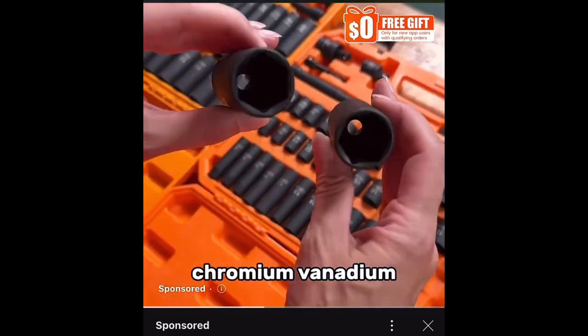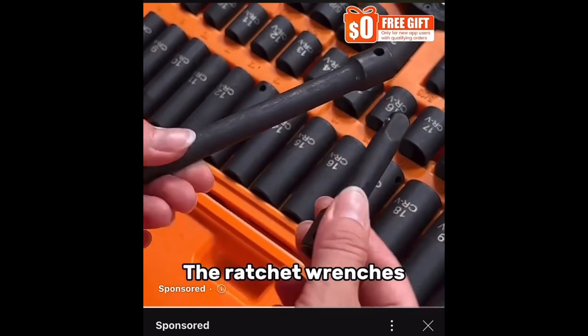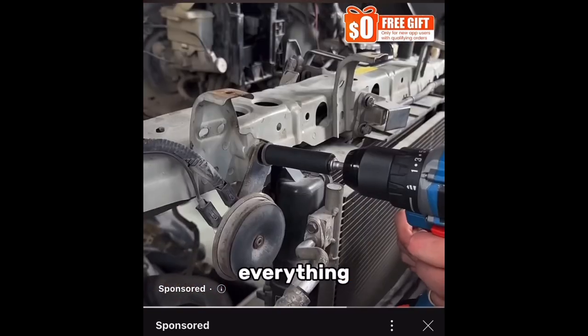This set is made from chromium vanadium steel. We've got all sizes — sockets, screwdriver bits, double box wrenches. The ratchet wrenches have 72 teeth for precise work. You get every size socket, including the three-eighths and half-inch sockets. They're ready to do everything.